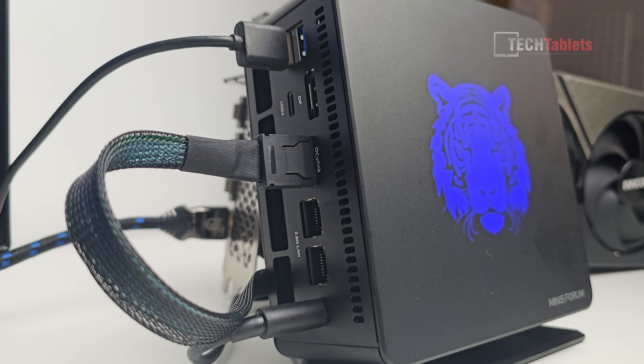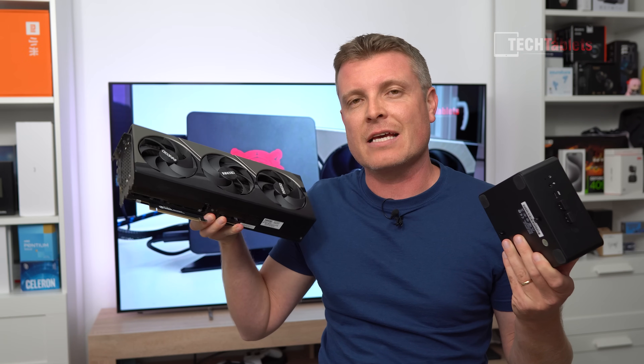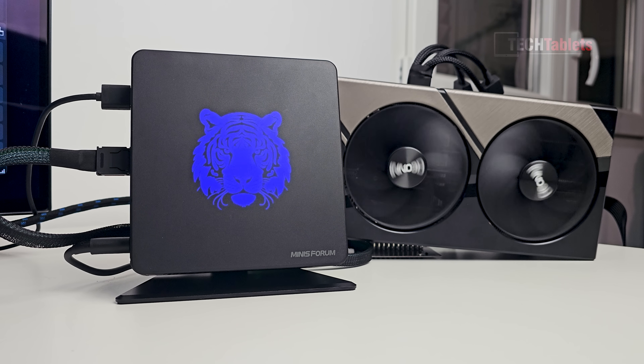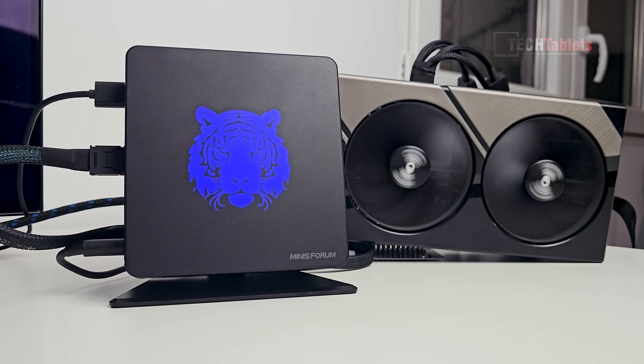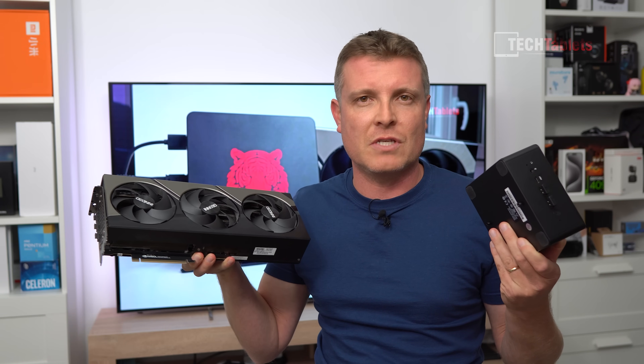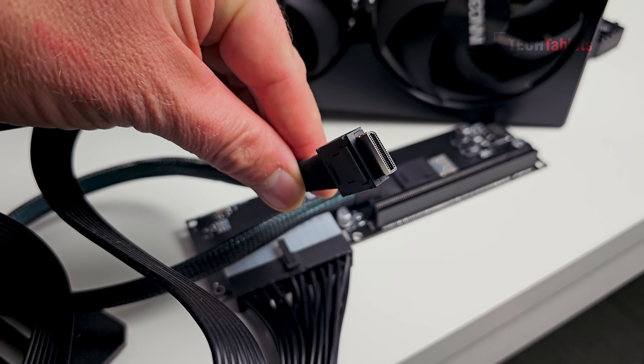Finally we have OCuLink support with mini PCs — this is the first, and it's from Minisforum. It is their UM780 XTX, and with OCuLink it's the best method to connect up an RTX 4090 and get maximum performance without the overhead and bandwidth loss you normally get with Thunderbolt 3 or USB4 eGPU setups. OCuLink is 63 gigabits per second instead of the 40 you get with Thunderbolt.